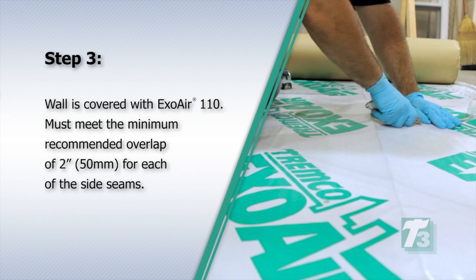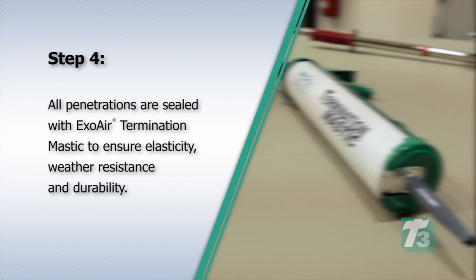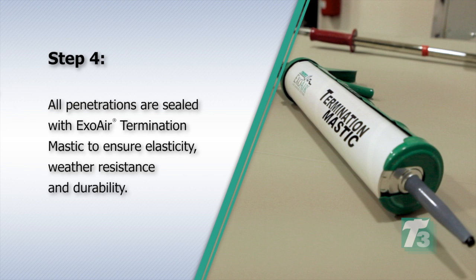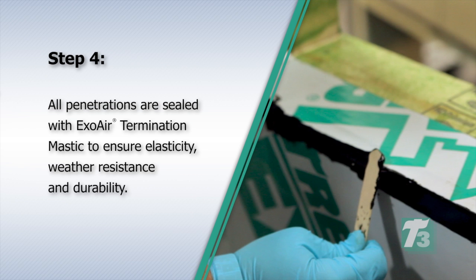Step 3. Wall is covered with ExoAir 110. Must meet the minimum recommended overlap of 2 inches or 50 millimeters for each of the side seams. Step 4. All penetrations are sealed with ExoAir termination mastic to ensure elasticity, weather resistance, and durability.